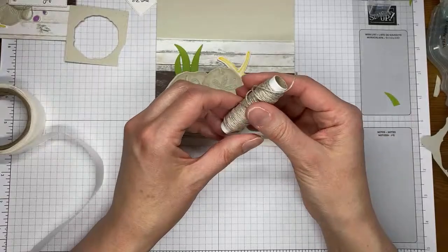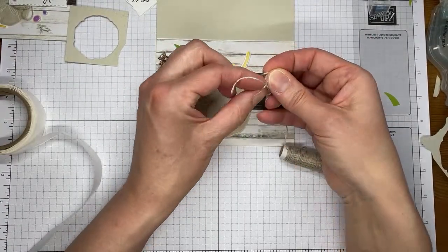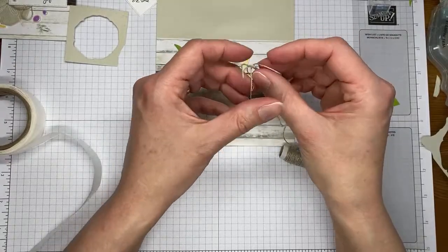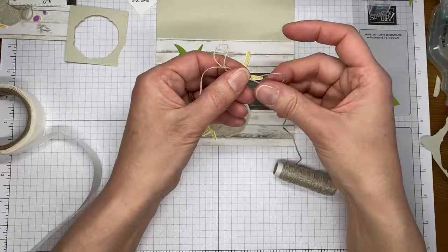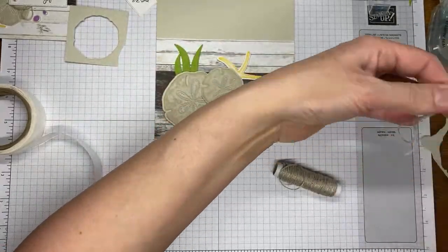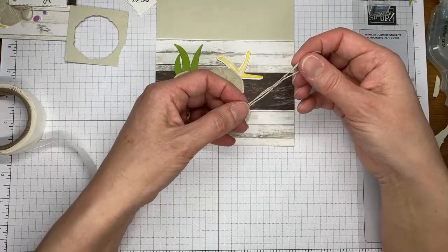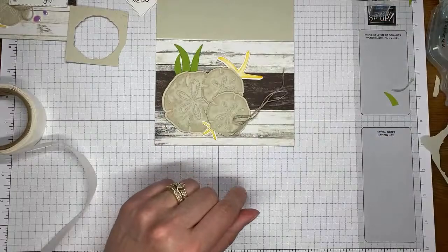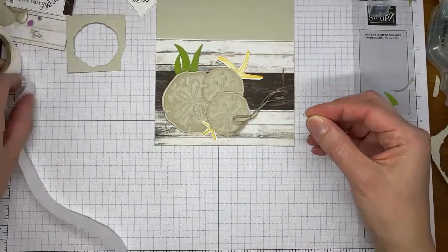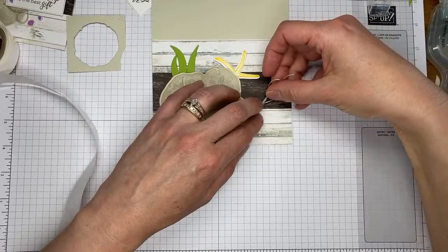I tied a little bow with linen thread. I'm going to do my little rabbit ear bow — making my two rabbit ears, twisting one over the top of the other, and pulling it through. I usually am a little generous in the bow department when I go to make them, because you can always pull them a little smaller and cut off the ends, but it's a little difficult to make them bigger. We'll stick that on with a little glue dot.